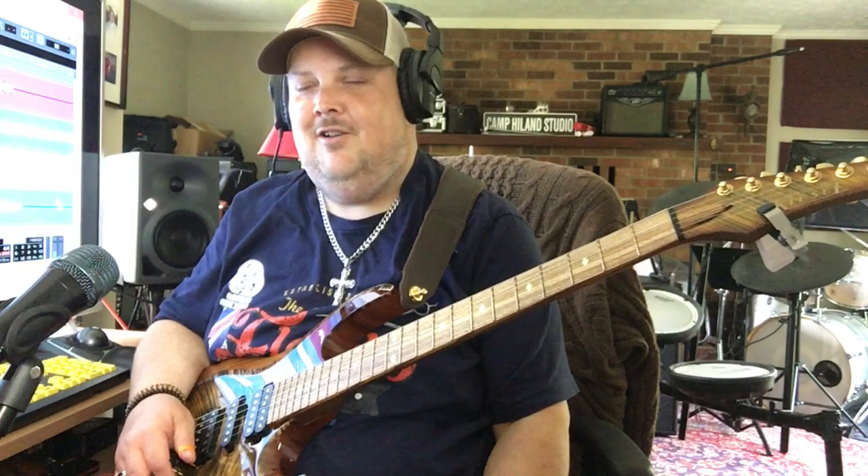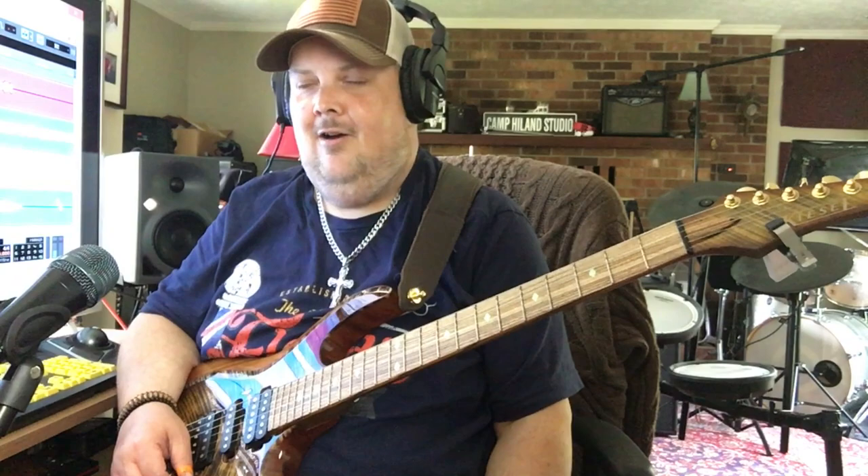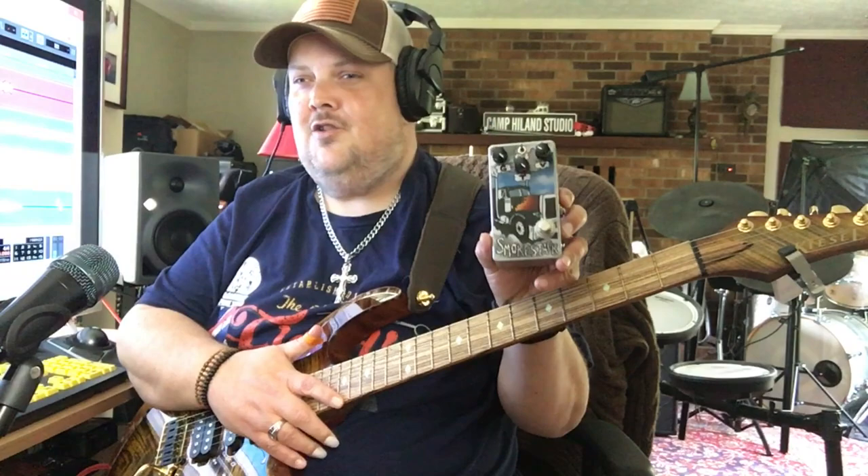Hey there folks, Johnny Hyland here in my studio in Chatham, Virginia. Today I was actually down here in the studio making a video for the release of my brand new signature pedal by Metal Pedals called the Johnny Hyland Smokestack.